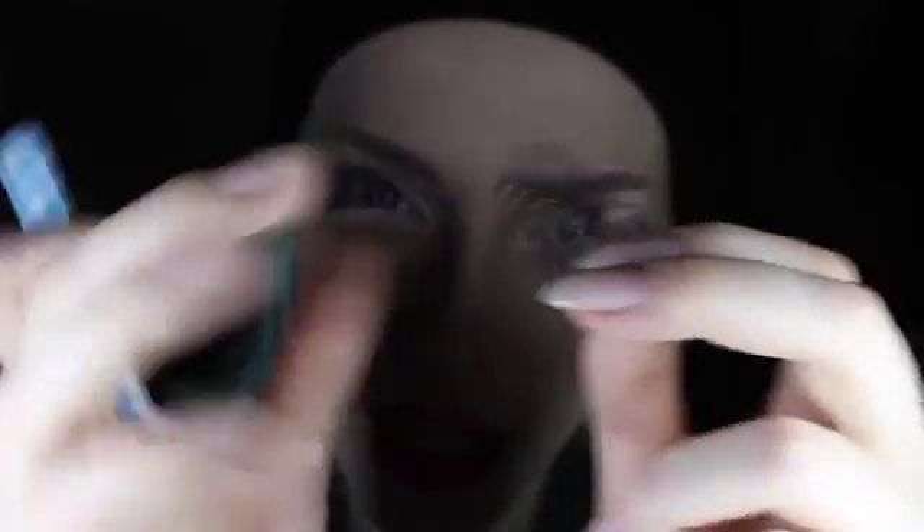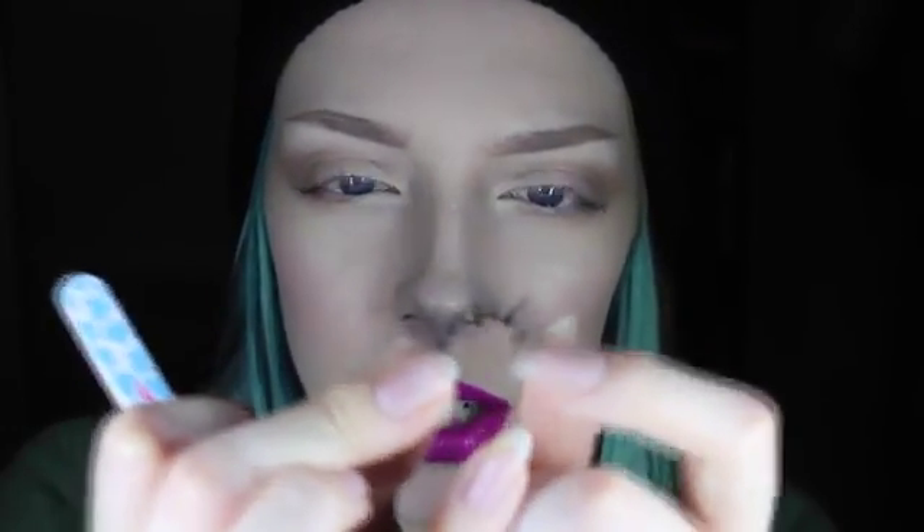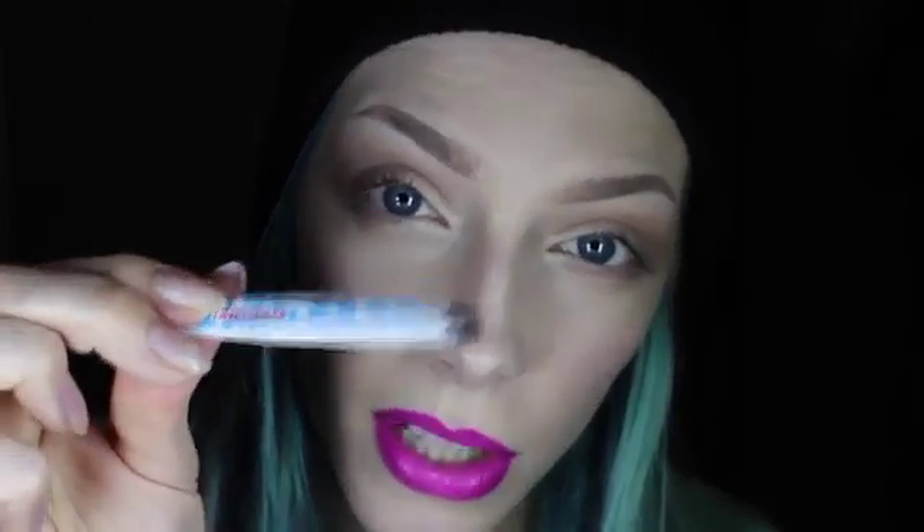Now I'm going to let that get nice and tacky — by a few seconds I mean probably a minute. I'm also going to bend and shape the band while I'm waiting, so that it has that nice curve. I have quite curved eyes, so if you've got more flat eyes you'd probably want to skip this. But it helps to prevent the sides from popping up, which I know happens a lot.